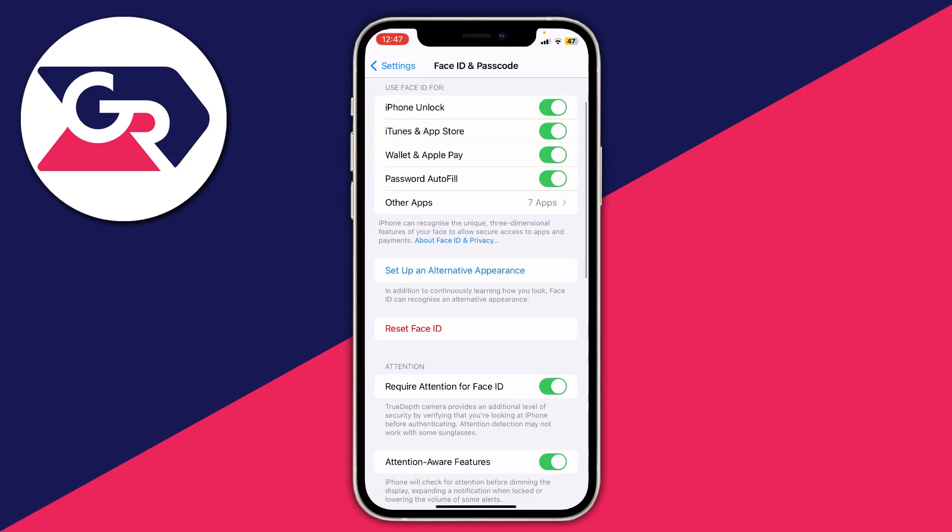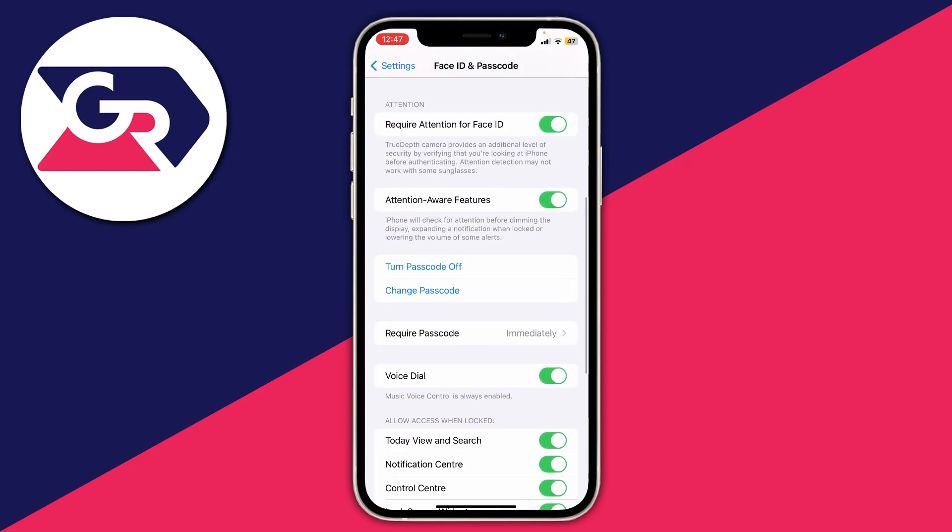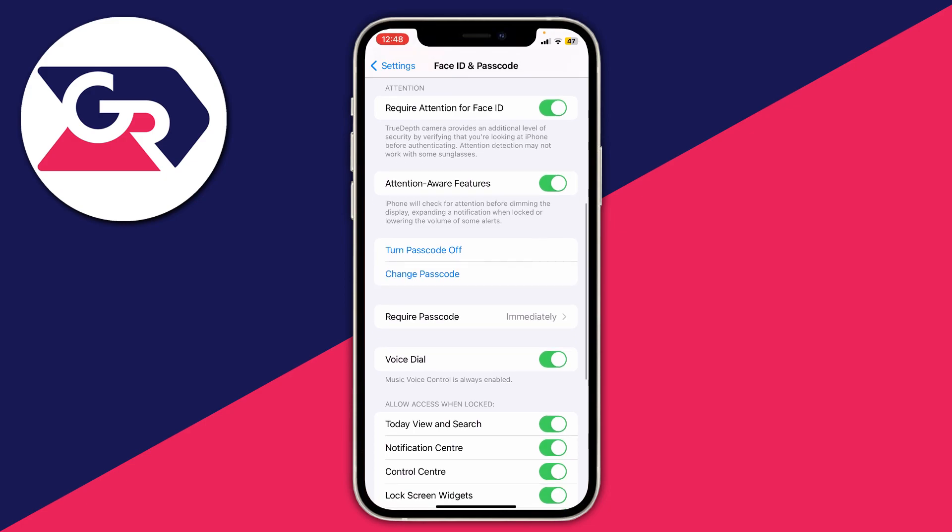Once you're on the Face ID and Passcode settings, scroll down until you see the option for Change Passcode, then tap on it. It's just below Turn Passcode Off.